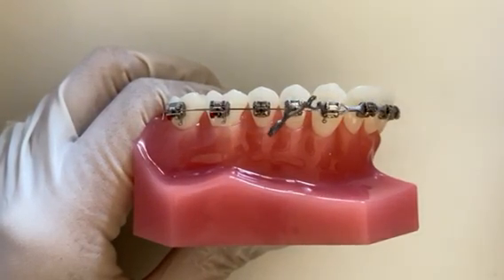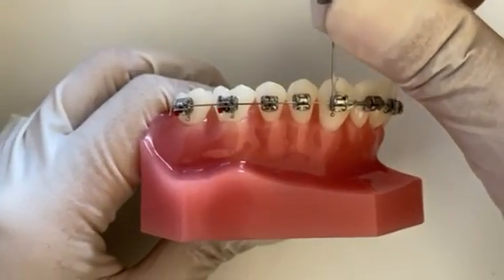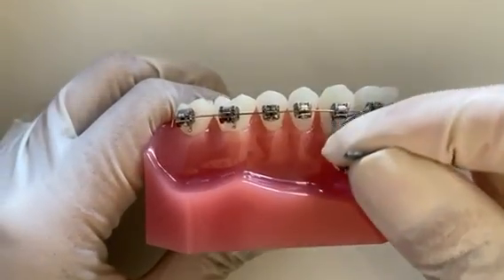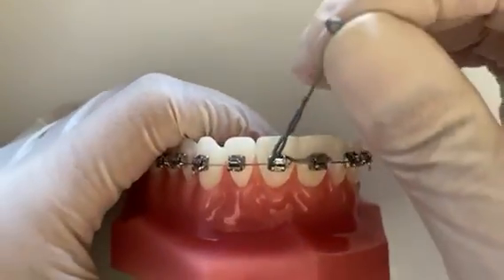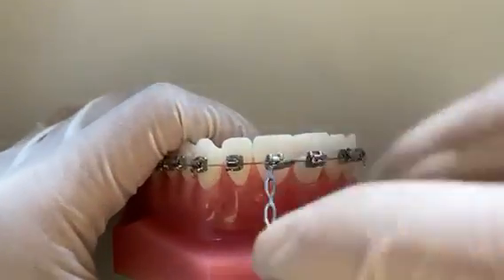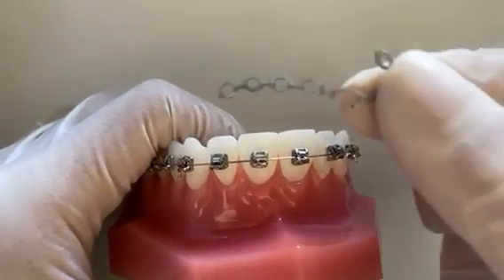Then you can use some pressure, as the chain is stretchy, to manoeuvre off each bracket by moving backwards to forwards. If the broken power chain isn't causing any discomfort, you can leave it as is and we will replace this at your next appointment when we see you.